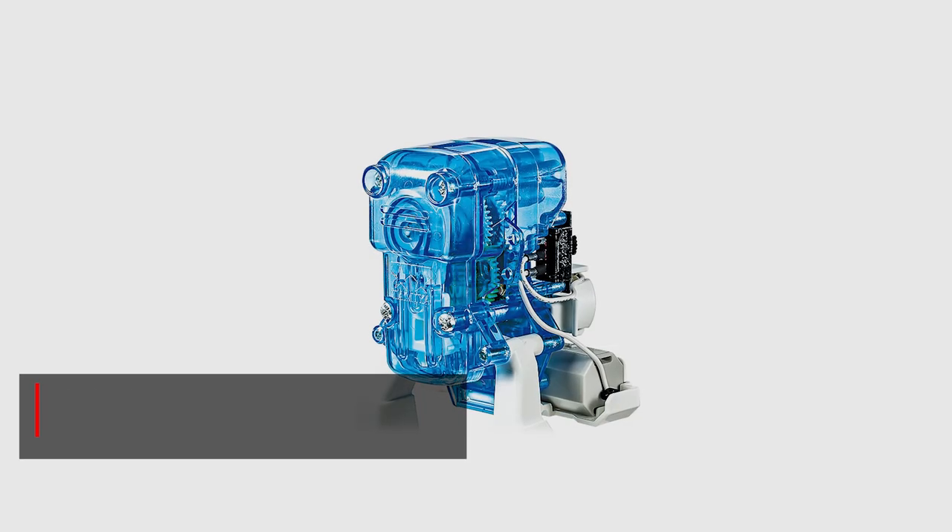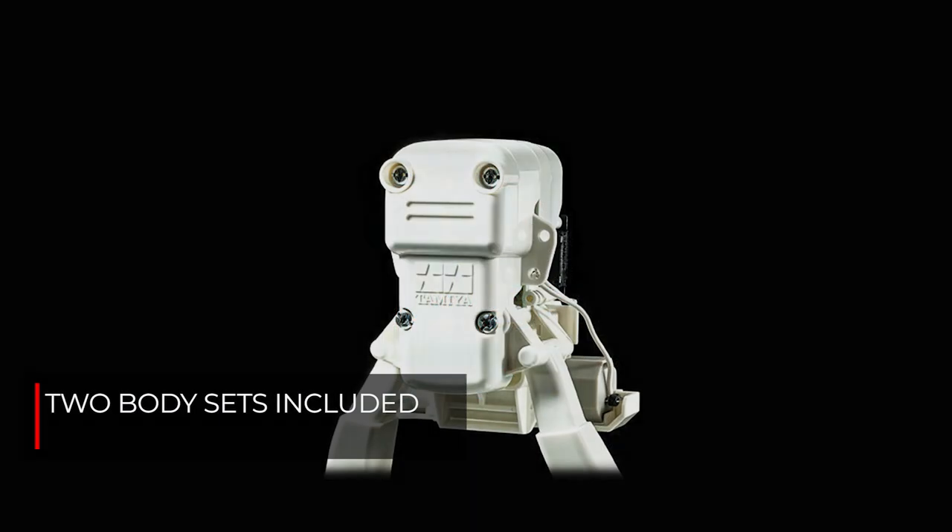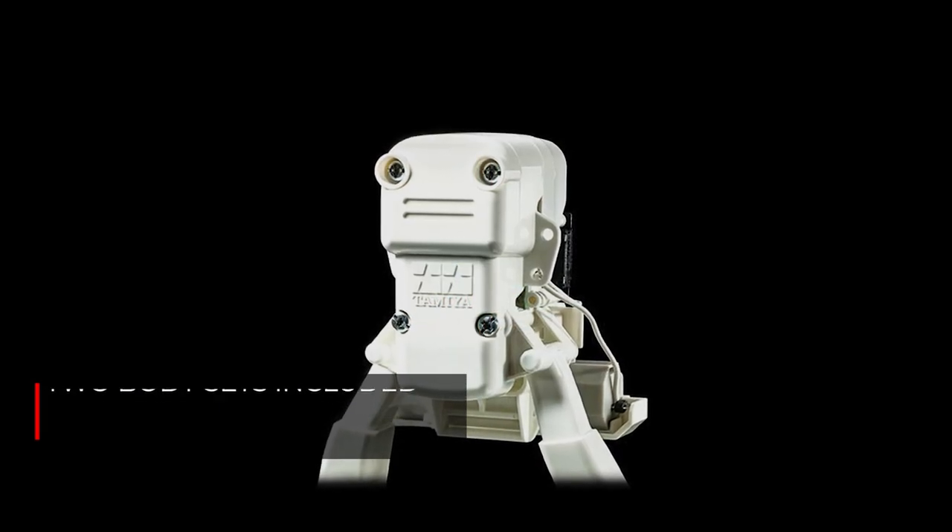Choose between a clear body, which allows viewing of internal mechanisms, and a white one which can be freely painted using Tamiya paints.